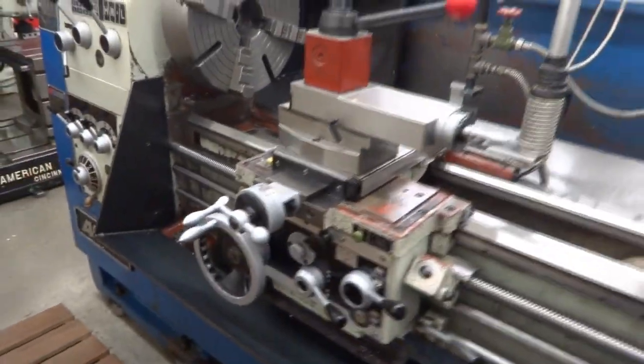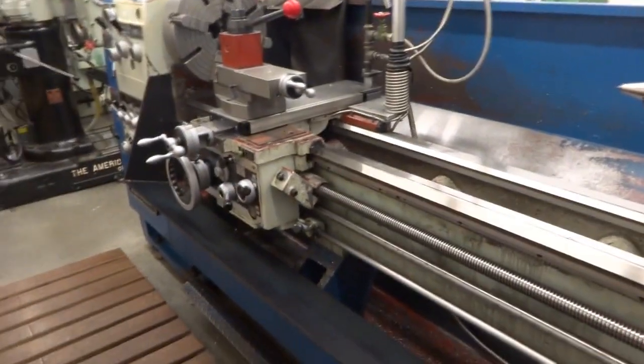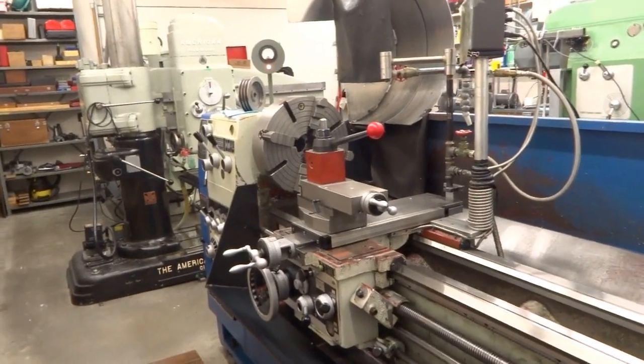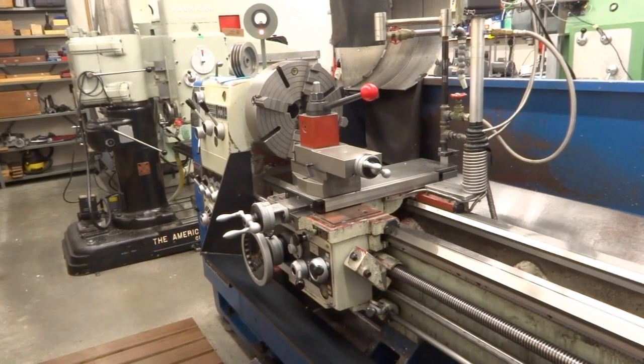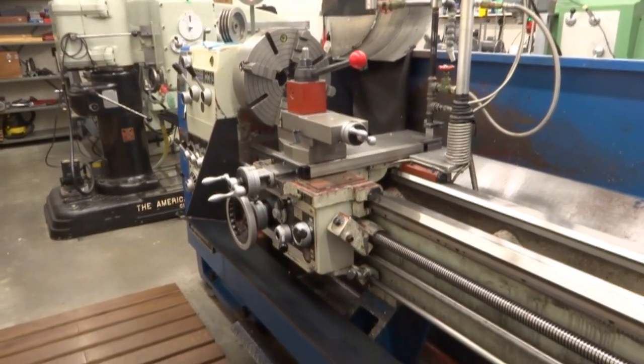This is my main lathe in my shop. It's built by Chin Hung in Taiwan. I have another lathe — a much larger old British lathe that I use for really big parts and roughing. It's pretty worn out, but I do probably over 95 percent of my machining on this lathe.